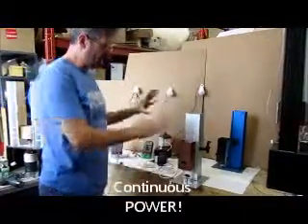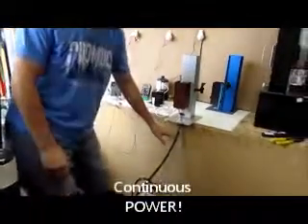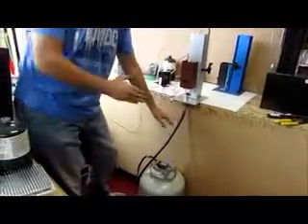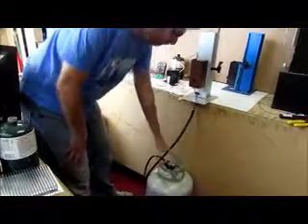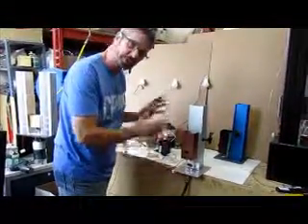Hi everybody, today we're going to show the iPower tower with our new hose that we can get — you can buy these on eBay. That new hose will run directly from a 20-pound tank and feed this iPower tower for up to 30 days of continuous power.